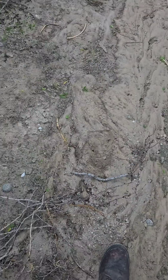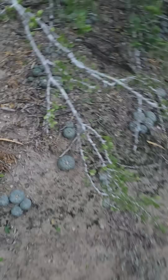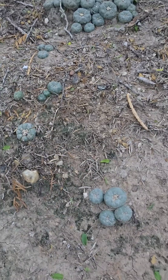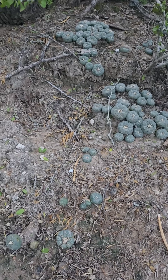People think that peyote and other cacti from South Texas — and it's 90 degrees and humid right now, by the way — they think that these plants need lots of pumice. They do, if you're growing them at temperatures below 80 or 90 degrees. At 80 or 90 degrees, that's the perfect temperature for them.